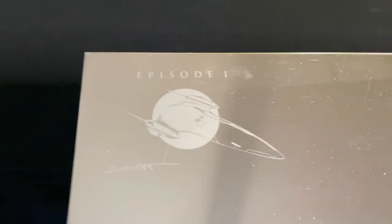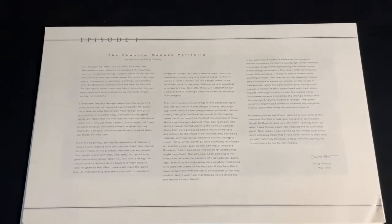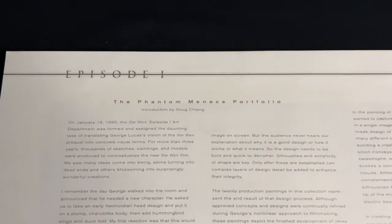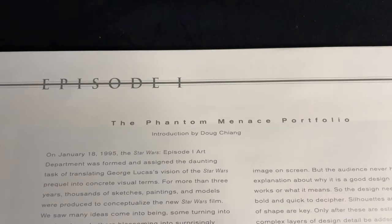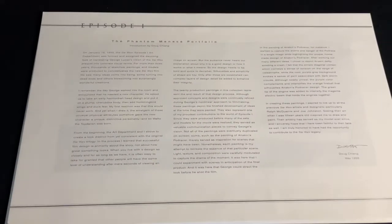It's all engraved with beautiful embroidery work up here. And inside there happens to be a small foreword by Doug Chang, the production designer of Star Wars Episode One, explaining the form and style of artwork that he did to create some of this art.